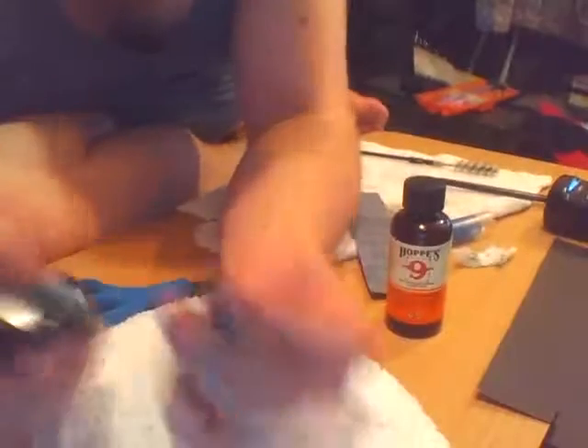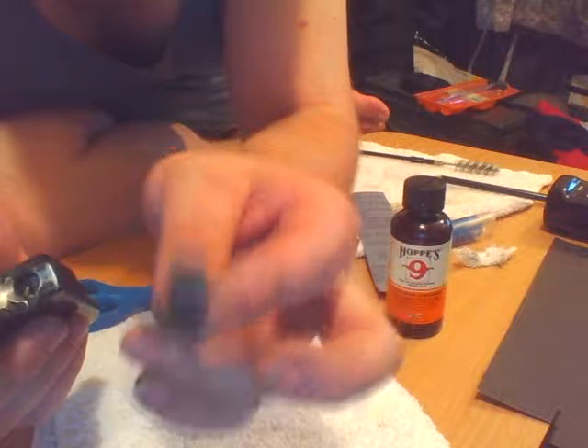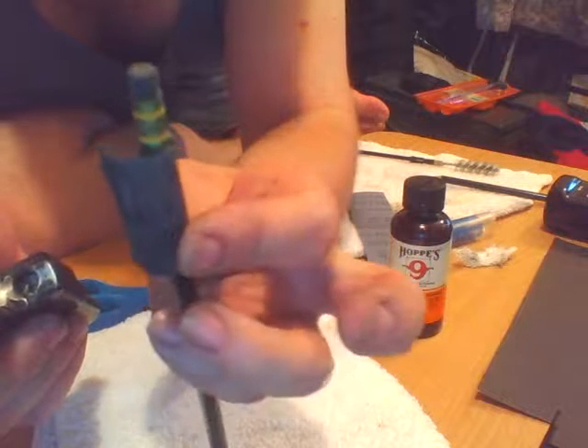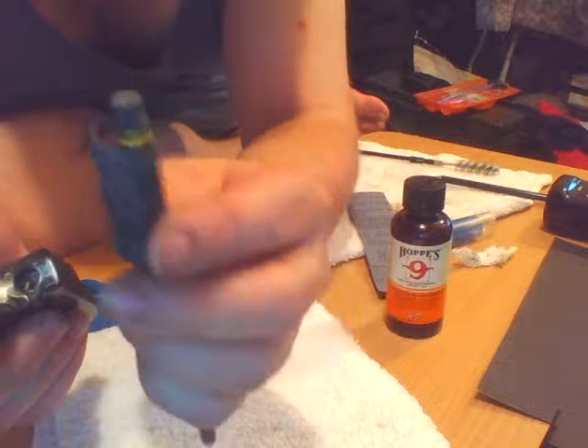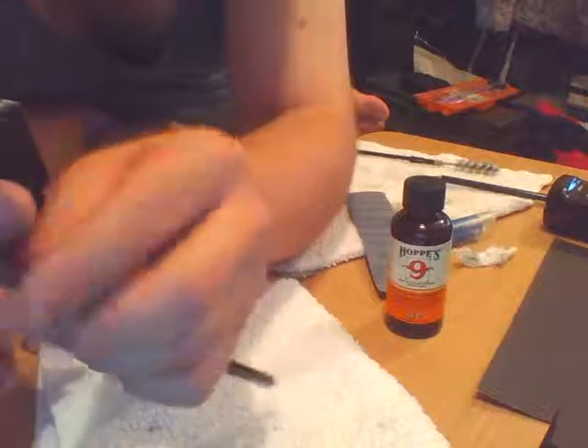I just cut off a 1 inch square emery cloth, rolled it around a pencil eraser, and it worked out great. The eraser flexed where I needed it to and gave a cushion for the pushing.